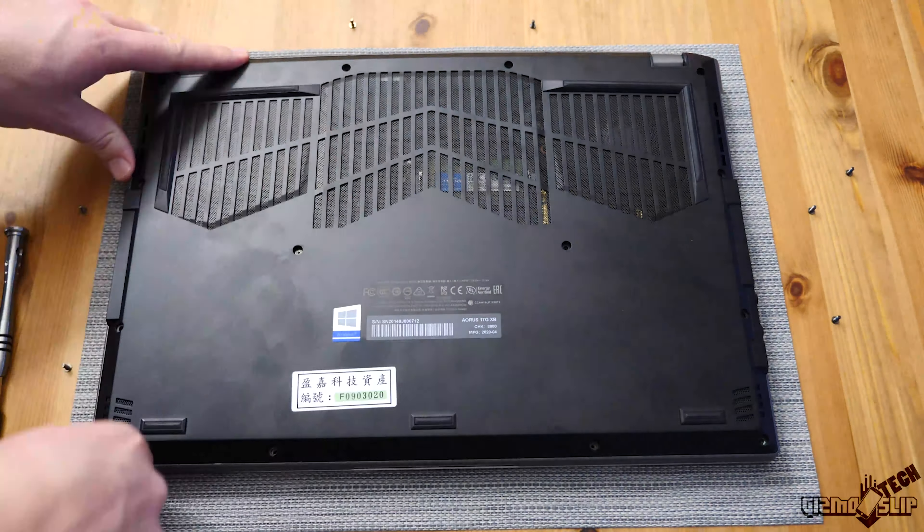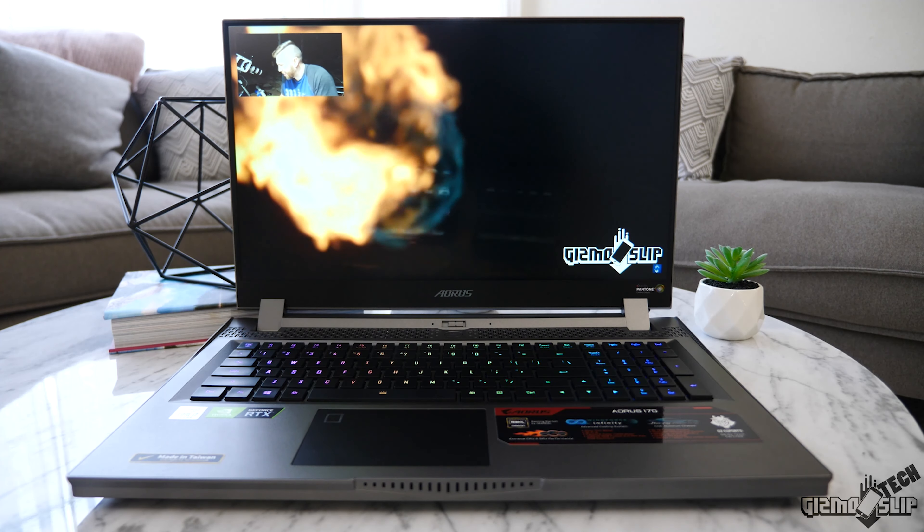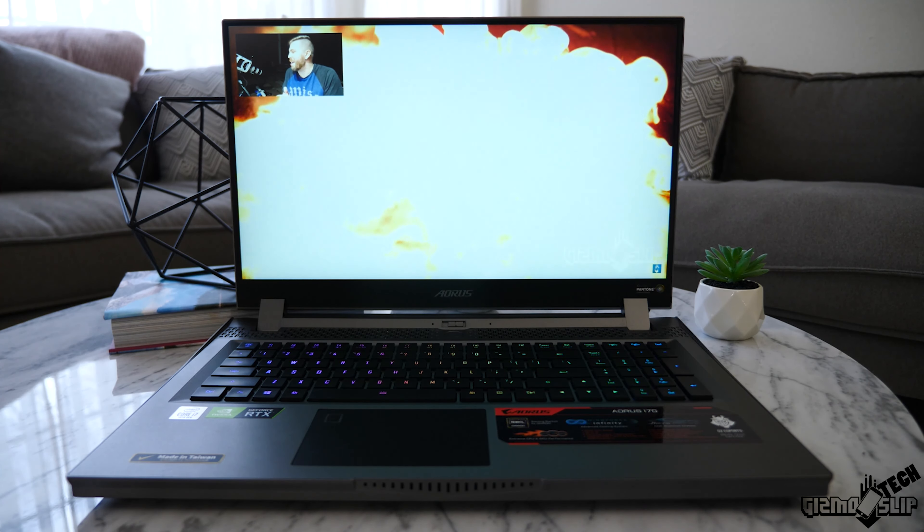As far as upgradability is concerned, you have two memory modules both of which are very easily accessible. If you want to upgrade the storage right out of the gate, you have a free NVMe SSD slot available. Previously Aorus had been selling this laptop for about $2,400, but recently they've dropped the price down to $2,099.